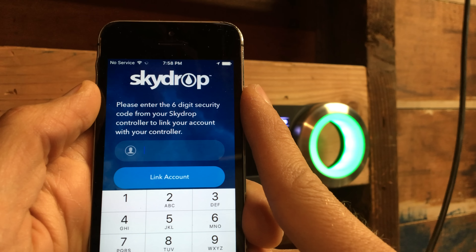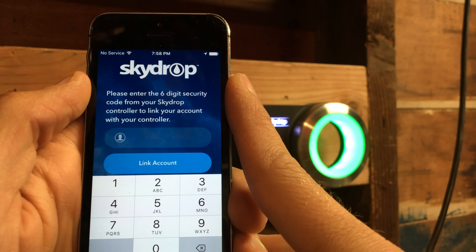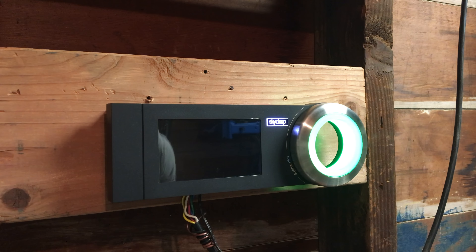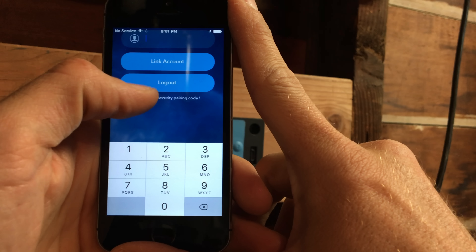The first time I booted up the device, it booted up, the wheel turned green, and then nothing happened. When I was going through the setup in the app, it said to enter your six-digit security code. I was looking all over for it — checking stickers and the manual. Eventually, I saw a note in the app saying the screen will show your six-digit security code, but my screen was blank. I unplugged it, plugged it back in, and everything worked fine.